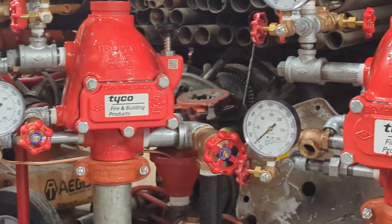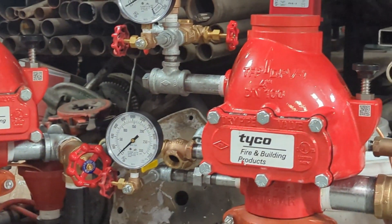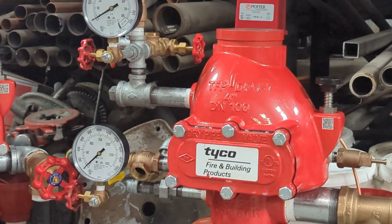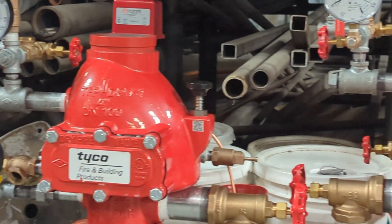Imagine you're in a new role as a facility manager, property manager, or maintenance director. You walk into the fire sprinkler room and what do you see? A complex array of valves, gauges, and an air compressor connected to the piping.